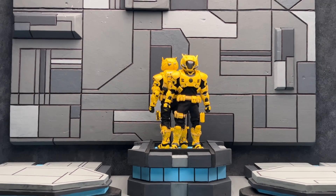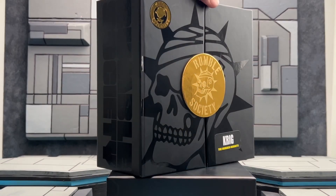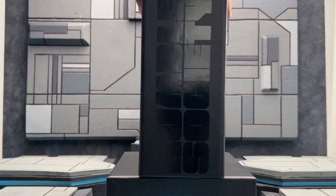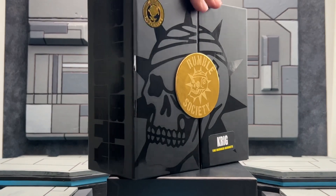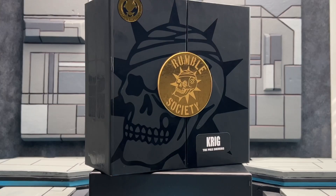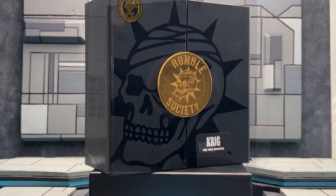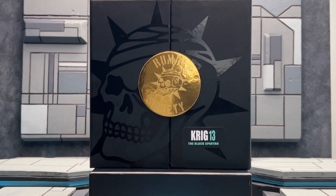This comes in the standard Rumble Society all-black packaging with the Rumble Society on the left and right panels, gold trim on the top and bottom, and a Krieg the Murder Hornet sticker on the front. Quick nerd note: the Pale Driver is the only other Krieg member with the MDX exclusive sticker, the Blood Force has the Asia Gold exclusive, and the Spartan doesn't have one at all.